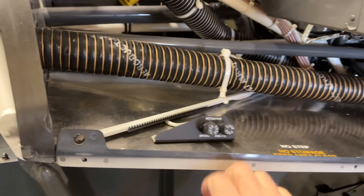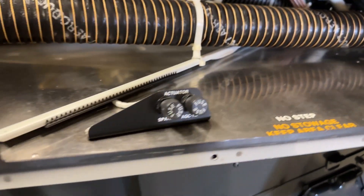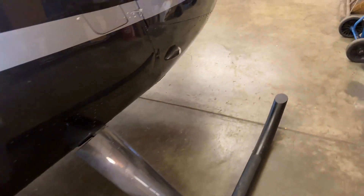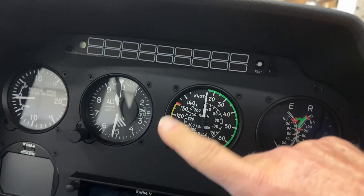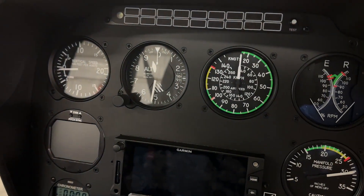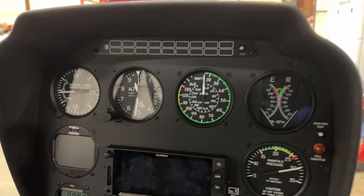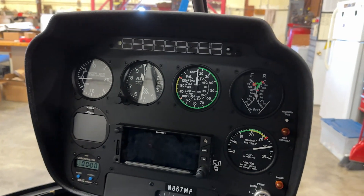Here's the newer aircraft — where you normally would have all the test buttons for the caution warning lights, there's nothing there. Robinson has gone to a panel up front with a series of caution warning lights across an enunciator panel on the top of the panel. You just press that button and it does your entire check all at once.